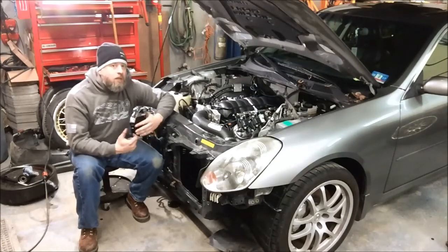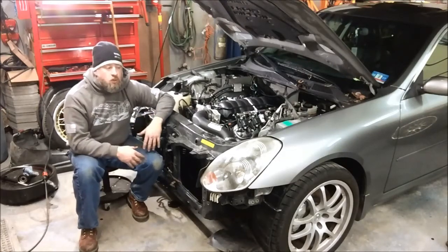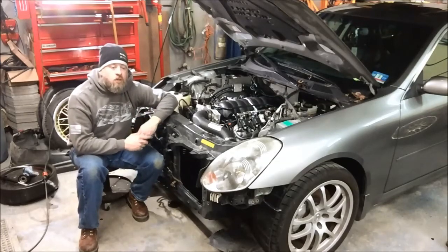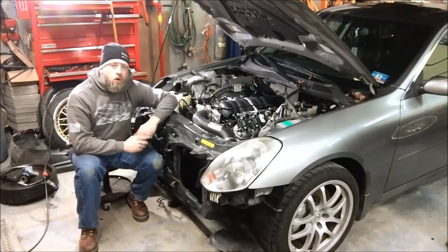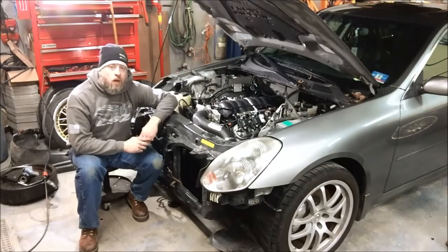We understand that probably 90% of the guys doing conversions in these cars are going to make 600 wheel horsepower or less. So keeping a factory-style setup keeps things simpler, keeps costs down, and makes the conversion a heck of a lot easier. I hope you can appreciate that and are as excited for these products as we are to offer them. Those will all be available this spring from LOJ Conversions. Look forward to working with you guys and getting your LS swaps in your G35s and 350Zs done. Thanks.